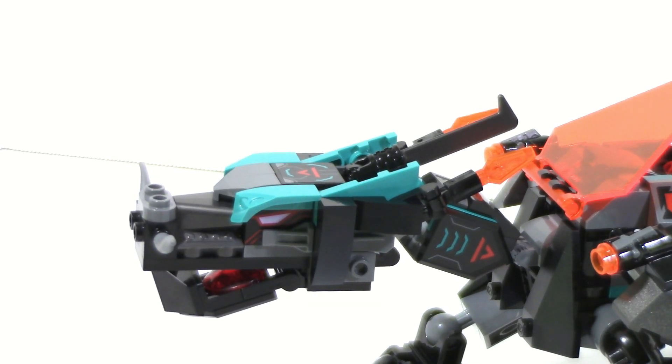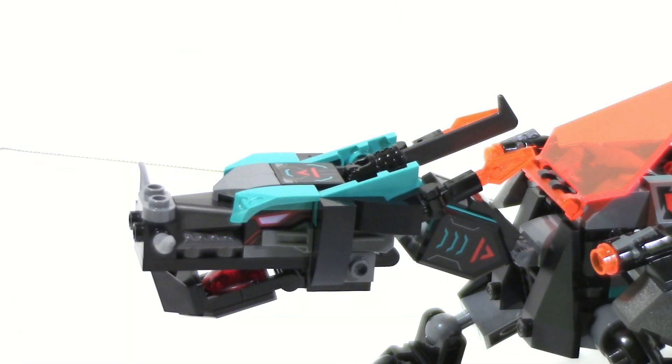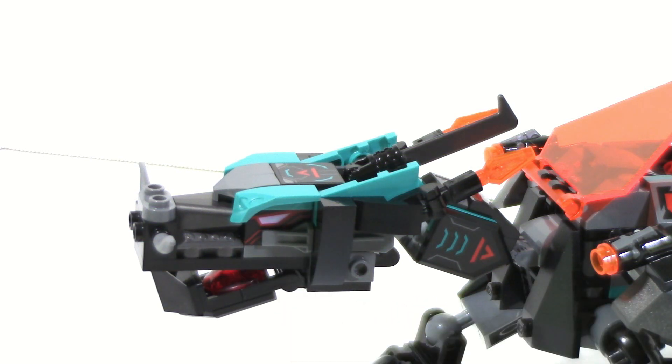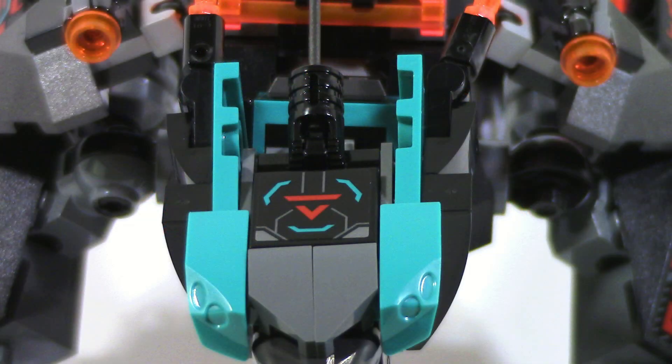The head is a pretty interesting case on this one. This is one of the brick-built heads, but I think they've actually done a much better job than they have recently as far as that goes. They do have this printed eyepiece right there — that's a simple 2x2 brick, printed on both sides and symmetrical. You can see the same thing on both sides of the head, and I think that looks great. They also use some simple pieces, like this minifigure ski piece to bring just a little bit more detailing.